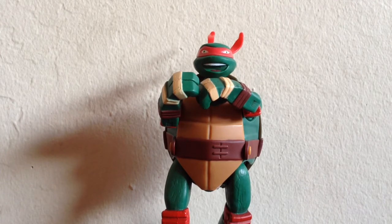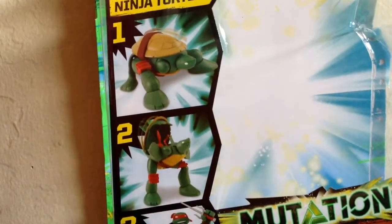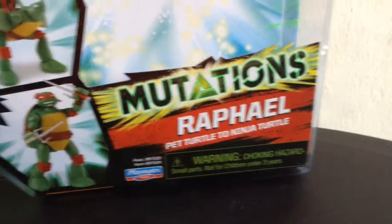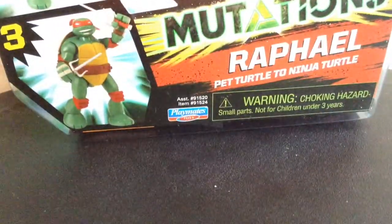I have heard about these figures in the original Ninja Turtle toyline as well as the 2003 Ninja Turtle toyline. Before we take a look at the figure itself, let's take a look at the packaging. The packaging this time is a lot larger than the standard Ninja Turtles packaging. It says Mutations, Raphael, and it shows you the 1, 2, 3 steps from Playmates.